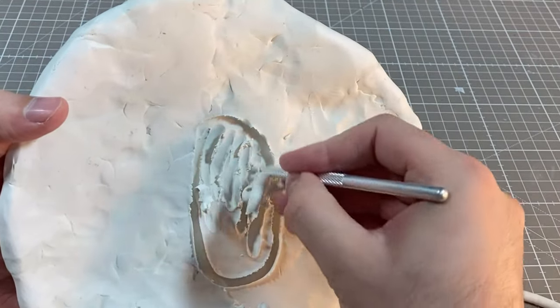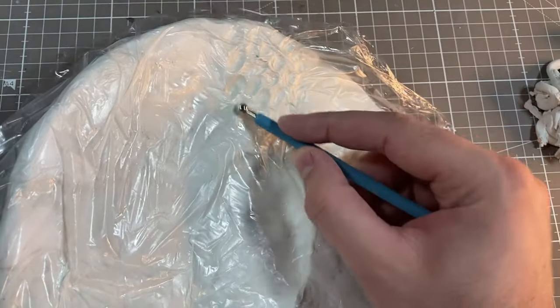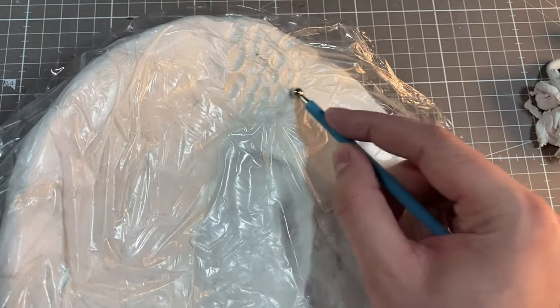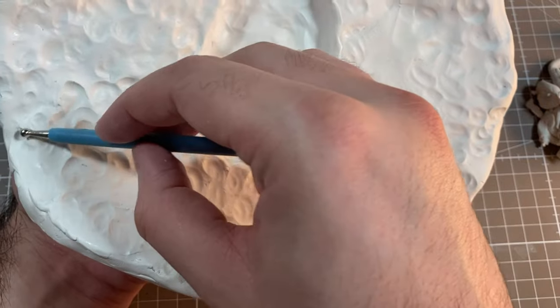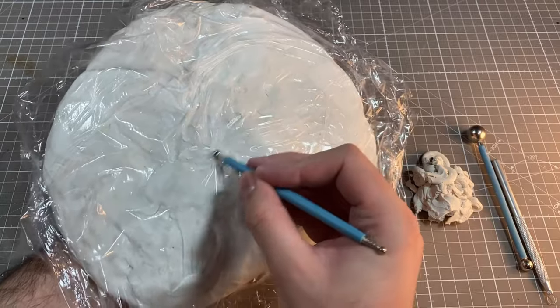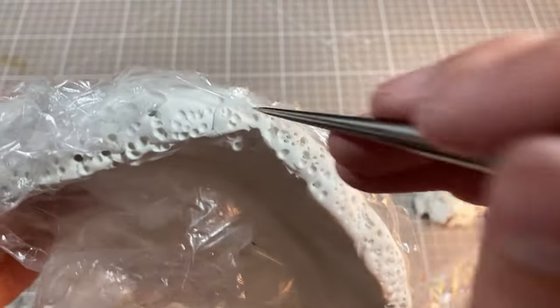I'll start by carving out a space for the mouth, and then I'll cover the whole thing with cling film and get started on pancake texture. I made a few batches for research and noticed that each pancake had little dents and divots where the dough wasn't as caramelized as the outermost layers. My plan is to replicate that here by making little swirlies with my ball stylus, and hoping that dry brushing will save me when I get to painting.